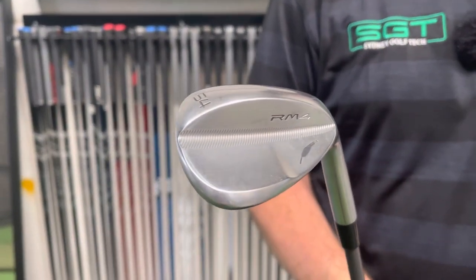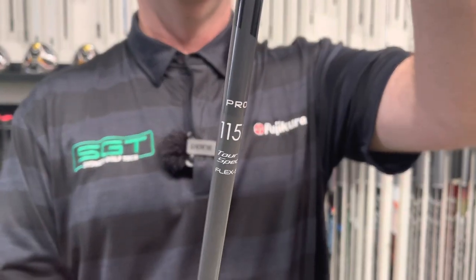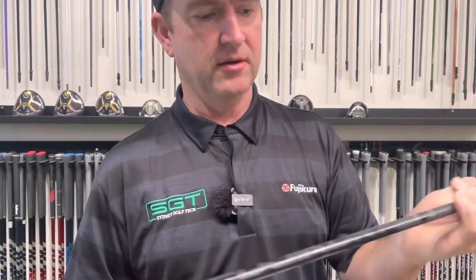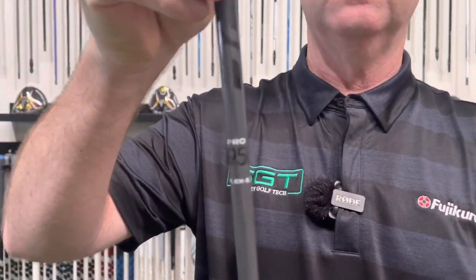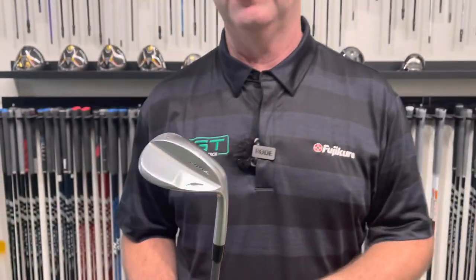The 54 is currently in a tour satin finish RM4 as well, with a Fujikura Pro 115 to a spec shaft. In my irons I play the Fujikura Pro 95, so typically with my wedges I play 115 gram — a little bit heavier for more stability and control with short shots. I'm loving the 54. I'm not sure if I'll swap it for a raw finish, but I'm hitting really good shots with it. My pitching has been vastly improved since going to the 14 wedges.